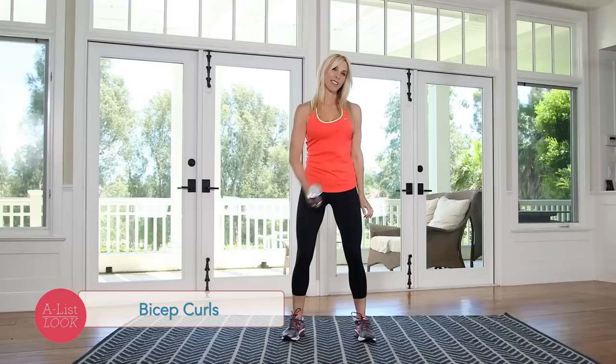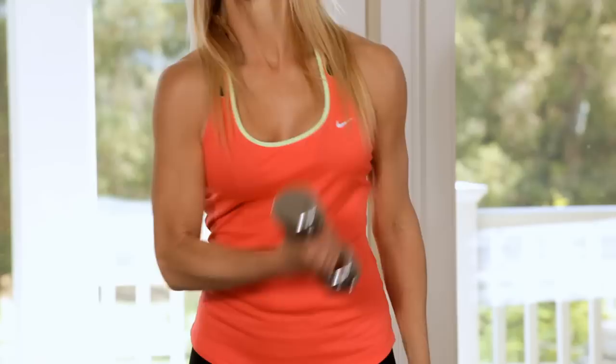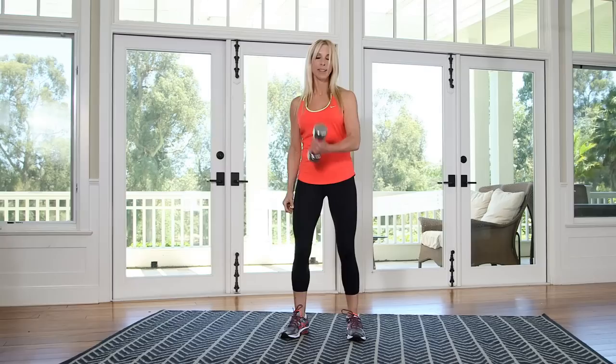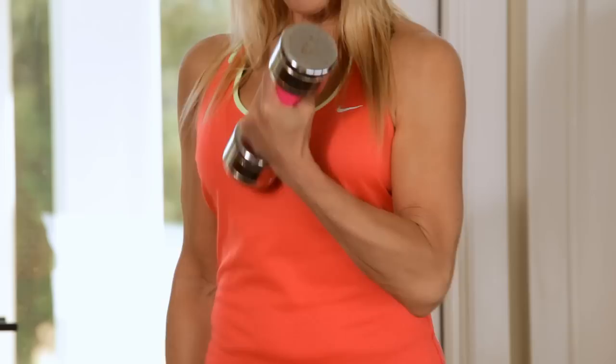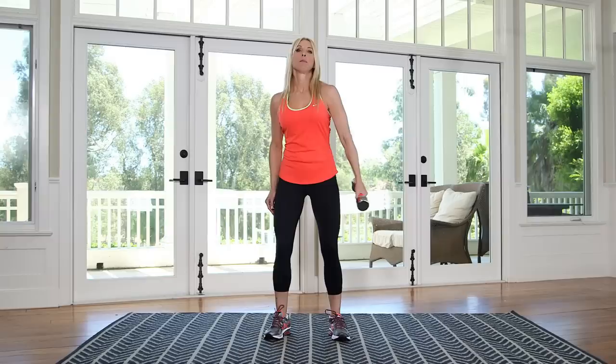Now this should be fun — you're going bicep curls. You almost feel like you get a little bit of a break here. Other side. Here we go for ten. This exercise makes me feel strong. I love when I can just focus on my biceps.